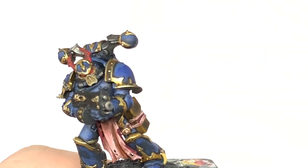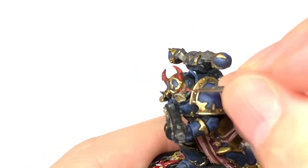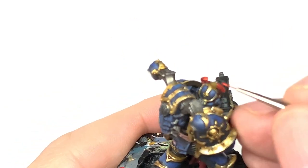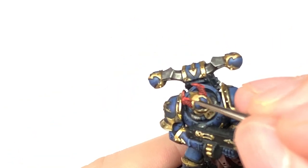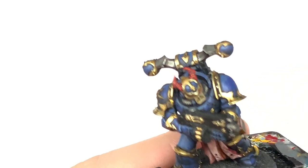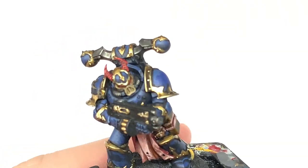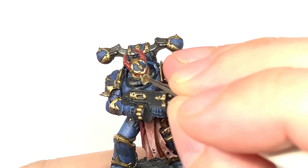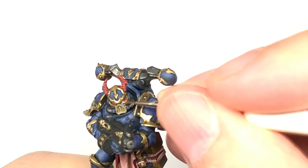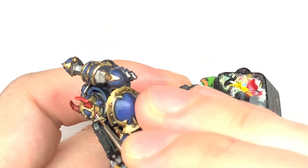For the final highlight on the horns we're going to use Citadel Wild Rider Red — pick out all the smaller details there. We're also going to do really tiny highlights of this on the back of each lens. And finally for the lenses, we're going to use a little spot of Vallejo White just to put a little dot at the front of each lens and also a tiny thin line at the back of each lens, just inside the bit where we've put that Wild Rider Red.